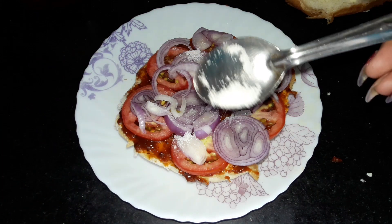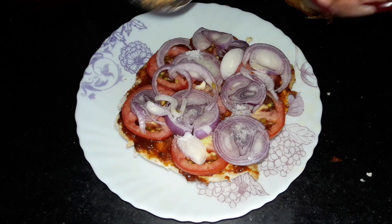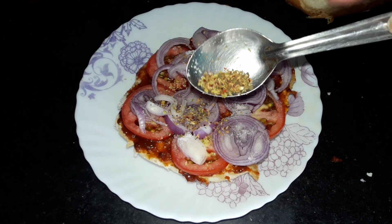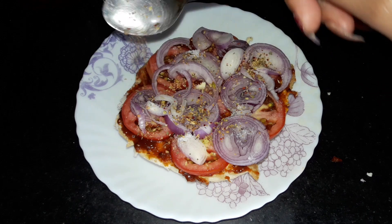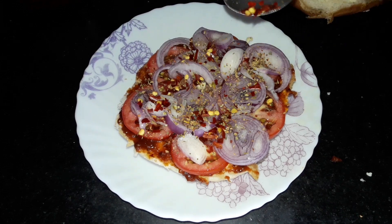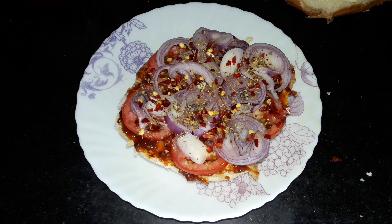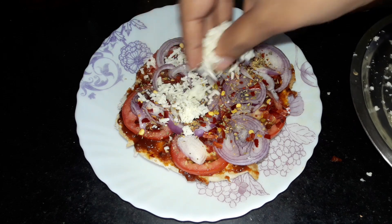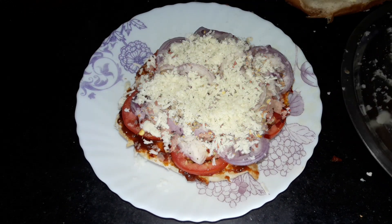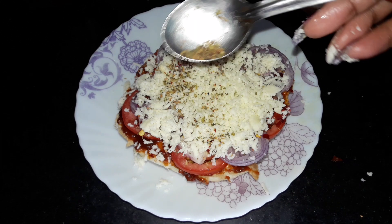Now I will add some peanut butter. Now I am adding some chili flakes — if you don't have chili flakes, you can use regular red chili. Now I am adding cheese on it and I am adding some oregano on the cheese.